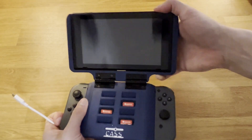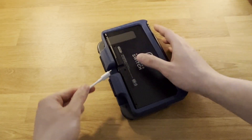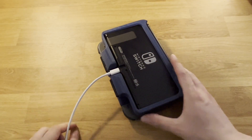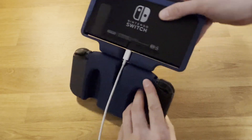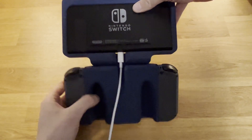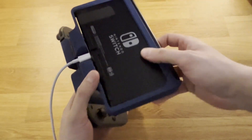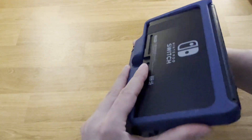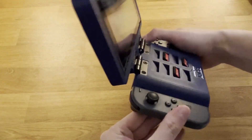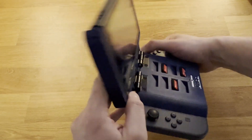Like I showed off in the design, a USB-C cable fits in pretty easily and can charge your Switch when it's opened or closed. And the hinges do a really good job of resisting the Switch from flying open, unless you give it a pretty good hard shake.